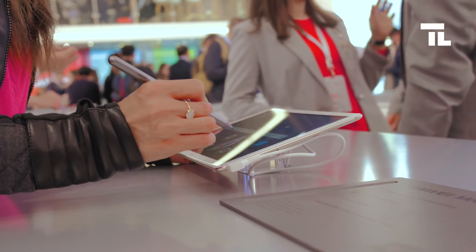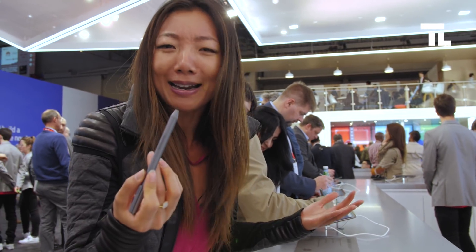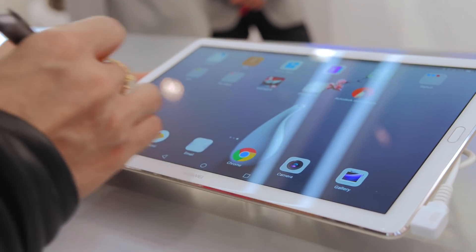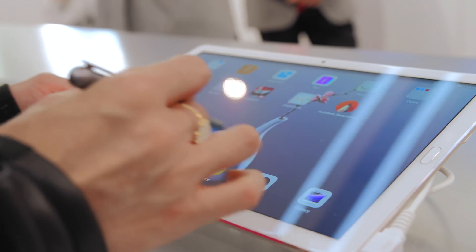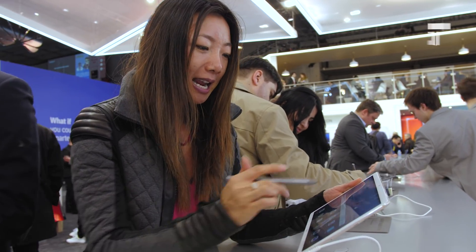I love the stylus. The stylus felt so old-school, like from the 90s, but coming back with this tablet it feels like pen and paper — but then it's all digitized.